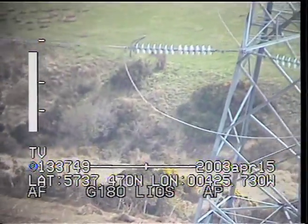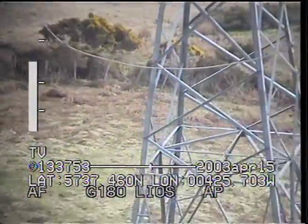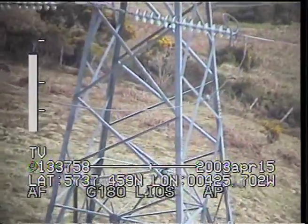We've got something here — that's Corona discharge coming from the middle of that jumper there. We can move a little bit closer to have a better look at that. Discharge coming from the same area at all times.